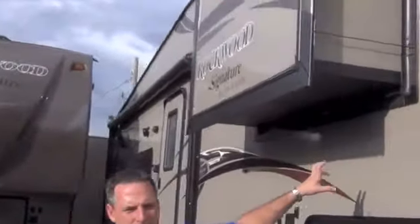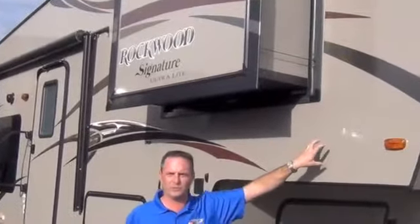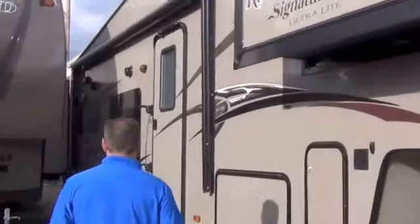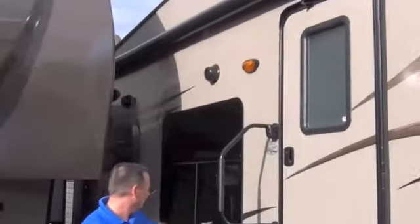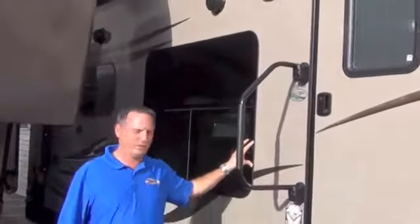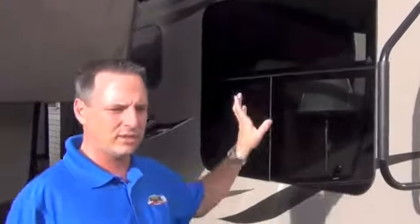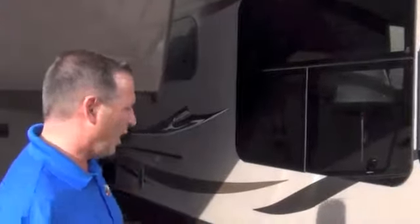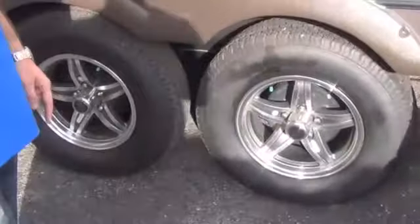This particular model we're looking at has a diamond package. The diamond package gives you the color-infused skin, so instead of white it's got brown skin, which I really like. It has a metal-wrapped awning with an LED light in it, which is nice. It gives you frameless windows, so there's no goop coming out of the windows — that's really nice, gives you a good classy look. It's also going to give you solid surface countertops and an upgraded sofa. All Rockwoods have independent suspension with aluminum wheels and nitrogen-filled tires.